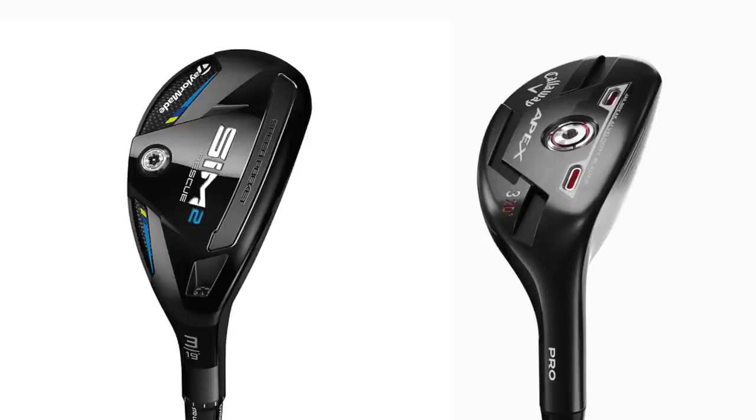Referring to any golf club as being sexy is a bit weird, but I will say these are two of the very best looking hybrids I've ever seen in the marketplace. They come from TaylorMade and Callaway - the Apex Pro and the Sim 2 Rescue. They're very much what I'd class as better players hybrids. They're small in terms of their overall profile and they look absolutely stunning.